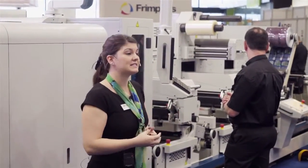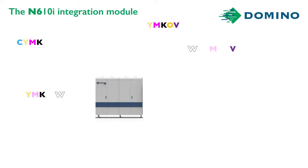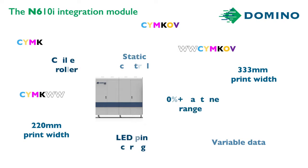We'll start with the Domino N610i integration module. Options include four, five, six, or seven colors, variable data, and 220 or 333 millimeter print width. I think I'll go for seven colors so that I can hit all those brand-owner colors.